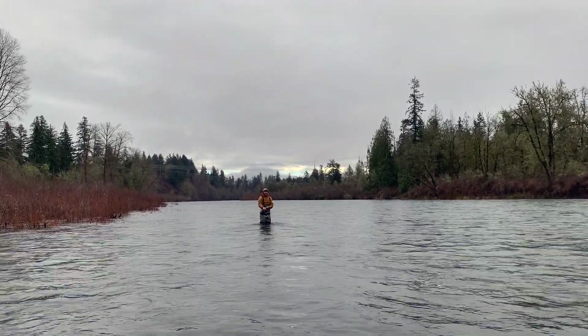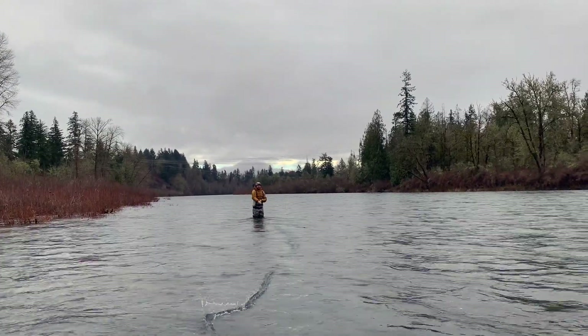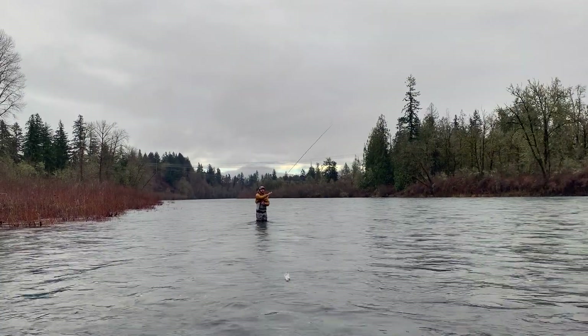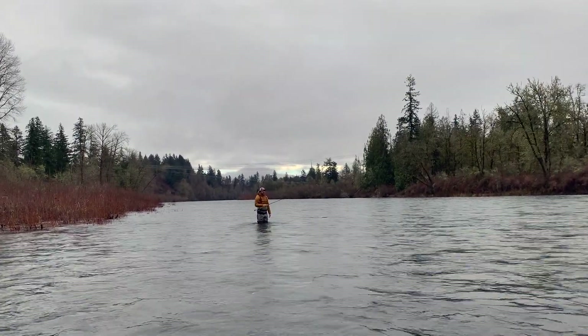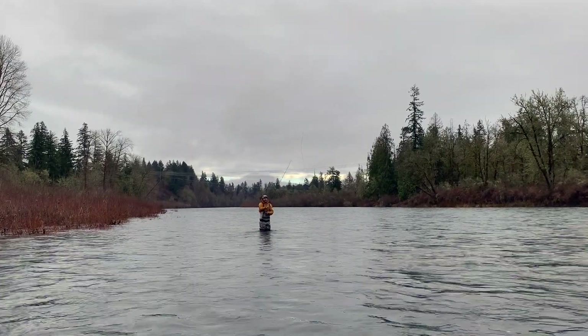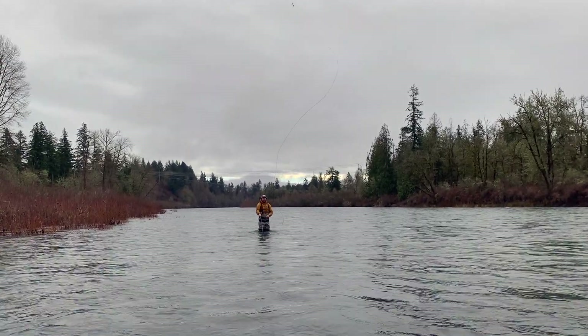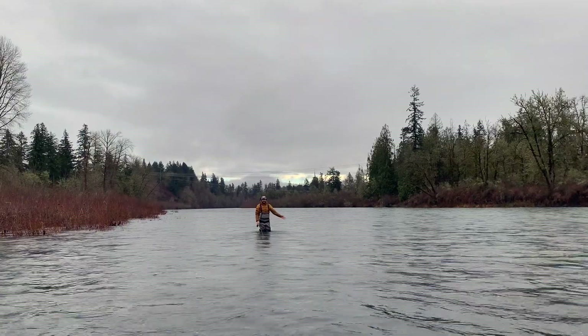So if I roll cast it — lift, drag, set — you'll notice that I can get it to that same distance every time, as opposed to letting it simmer after my swing.